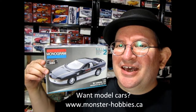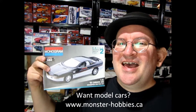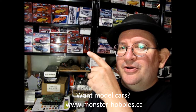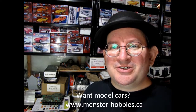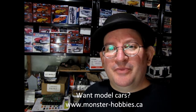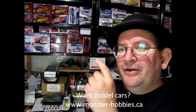Well, I really hope you enjoyed that look at our Monogram 1993 Camaro pace car — another great awesome model kit. Thank you for sticking with us all the way to the end of the video. I was going to tell you about a great channel you can check out: the Monster Hobbies Model Car Garage, where we do unboxing videos as well as tips and techniques for you to build better model cars, show-and-tell videos, and many many other cool things. Click down here to go directly to the channel.